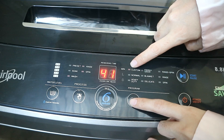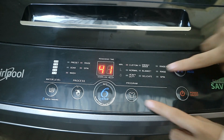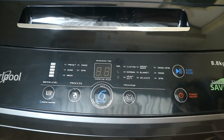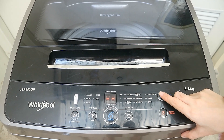Remember that you can also use the Sixth Sense button. It's where you let the machine decide what type of program it will use for your wash — how many rinses or spin passes it'll take. You let the machine do the work for you.